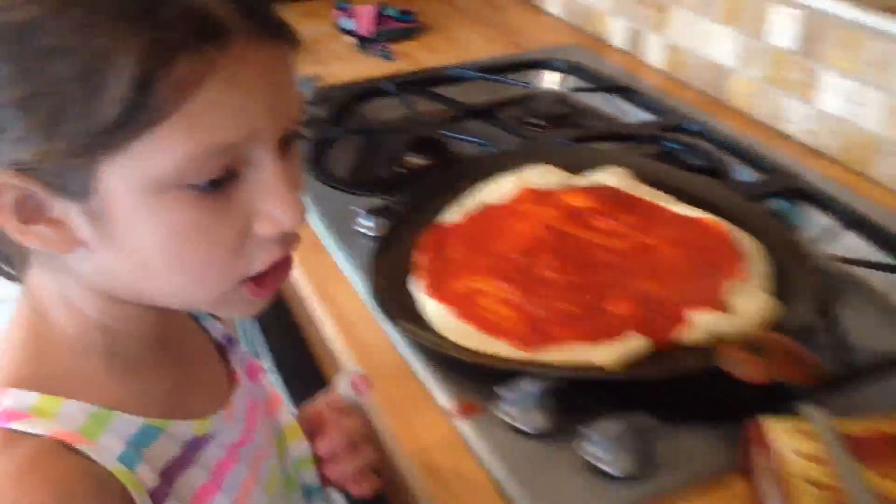So now let's put on the cheese. Mommy and me are going to pick out what kind of cheese. What kind of cheese would you like, mommy? We can use both of them.